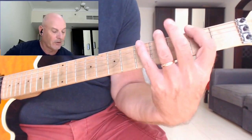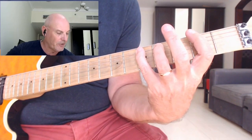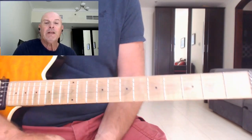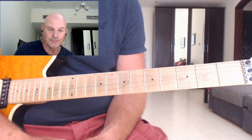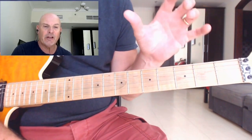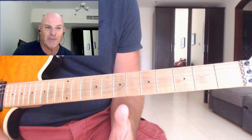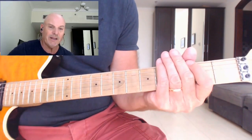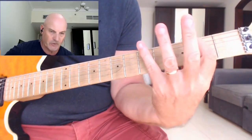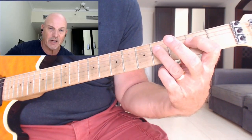Now if we think of the F sharp minor — same notes, but this time starting from the F sharp — you get F sharp, G sharp, A, B, C sharp, D, E, and back to F sharp. The simplest scale to play over this section will be the F sharp minor pentatonic scale. F sharp minor pentatonic is a five-note scale — very simple to play. To play it, all the notes with your first finger are on the second fret: F sharp, A, B, C sharp, E, and back to F sharp — five-note scale.